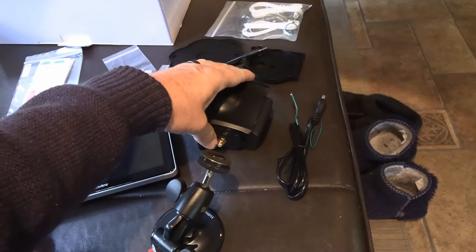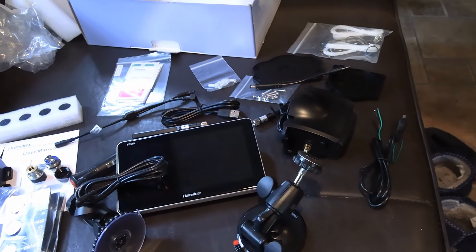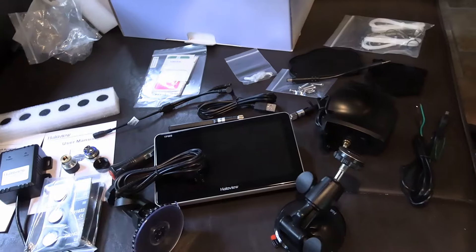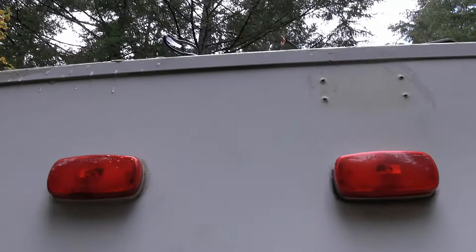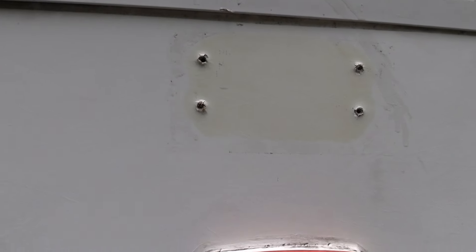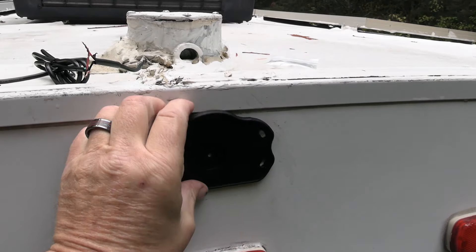I'll start by installing the rear camera, then we'll test it inside — plug it into a USB and fire it up to make sure the picture is working on the display. Then we can go start installing the TPMS sensors on my trailer and truck. There's where my camera gets mounted, right at the center near the top. You want it up near the roofline so you can have good wireless signal strength.